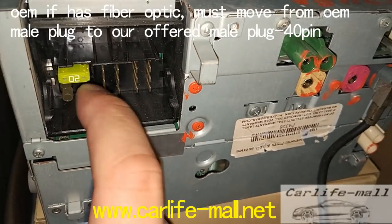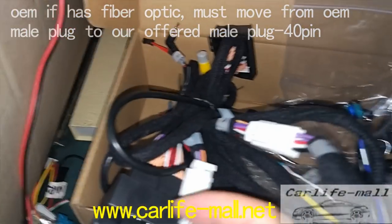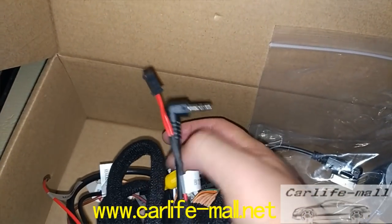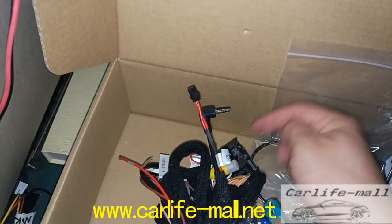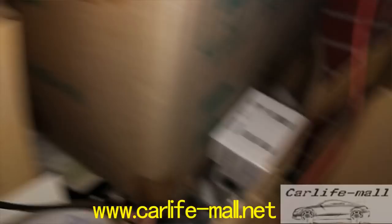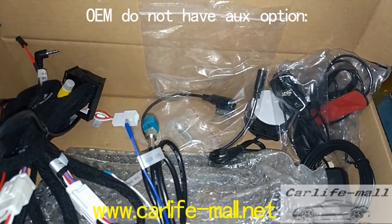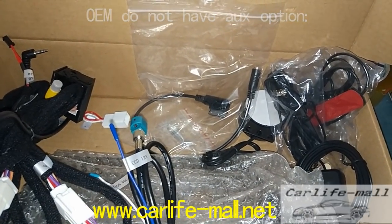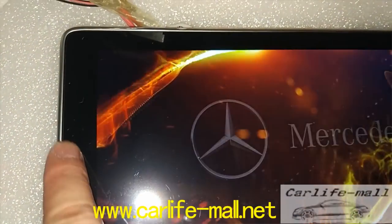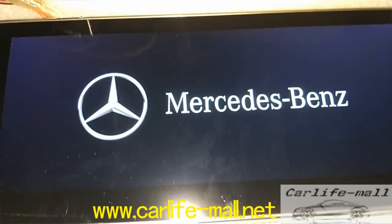If your car has fiber optic, remove the OEM fiber optic to the novel offered male one. Now the offered male one — you can see the novel here is empty. You can remove from OEM to here, and then the novel plug connects to the OEM CD radio part. I'll turn on the screen now — everyone can check. This 4GB and 64GB screen is different. It's an anti-glare screen.